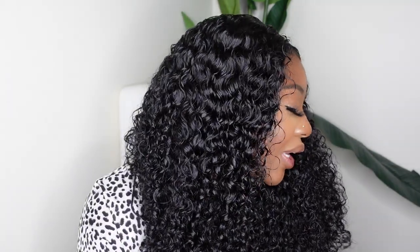Today's going to be a super beginner-friendly install, courtesy of Nadula. Love Nadula — been working with them for years, and today they sent me over this beautiful curly closure lace wig. What's so special is, number one, this one is pre-cut, so you don't have to cut the lace off at all.